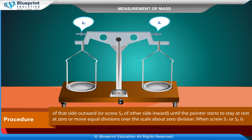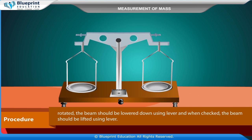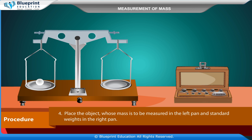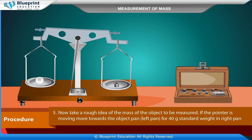When screw S1 or S2 is being rotated, the beam should be lowered using the lever, and when checked, the beam should be lifted using the lever. Place the object whose mass is to be measured in the left pan and standard weights in the right pan. Take a rough idea of the mass of the object to be measured.